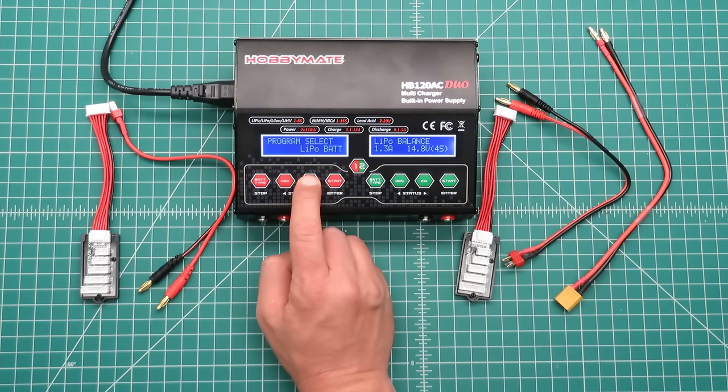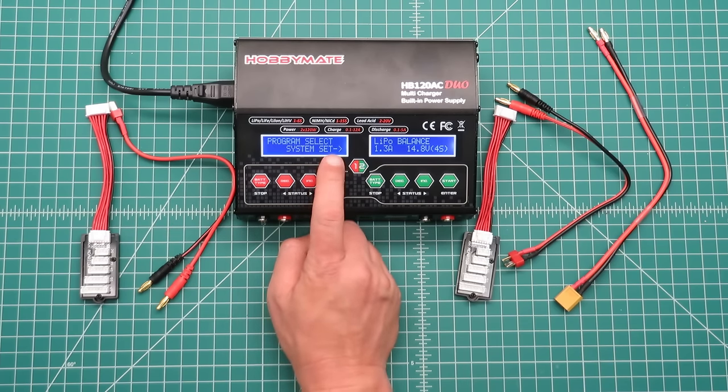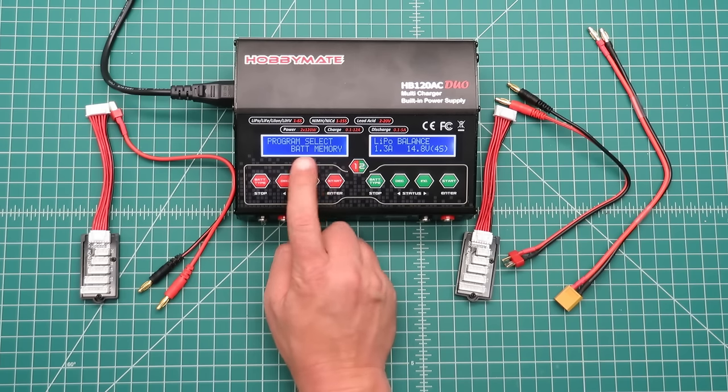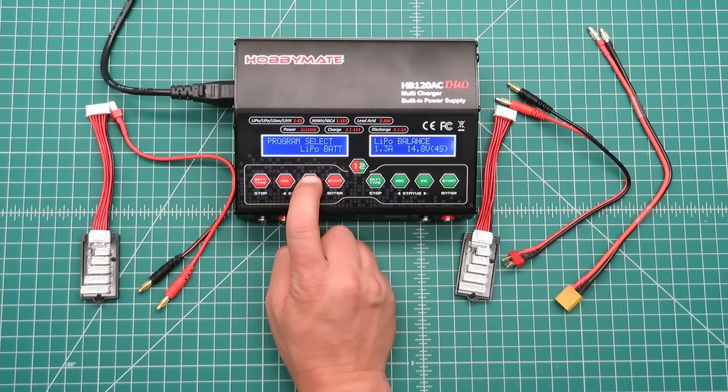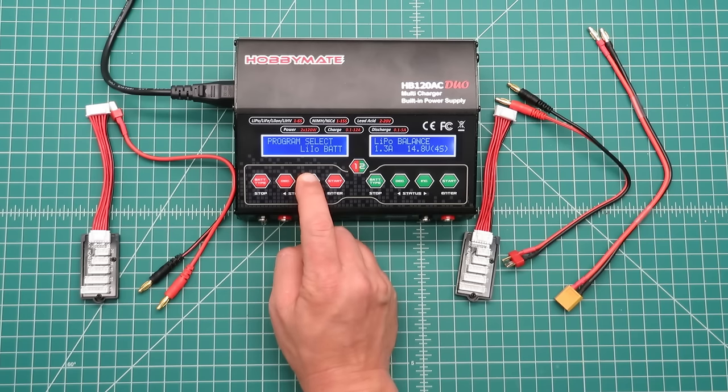If we press the battery type button we can increment through the different types of batteries. We first see LiPo, lithium ion, lithium iron, then lithium high voltage, then a battery meter, then system setup, battery memory, and lead acid. Then we have NiCAD, nickel metal hydride, and back to LiPo. You can go through them forwards or backwards.